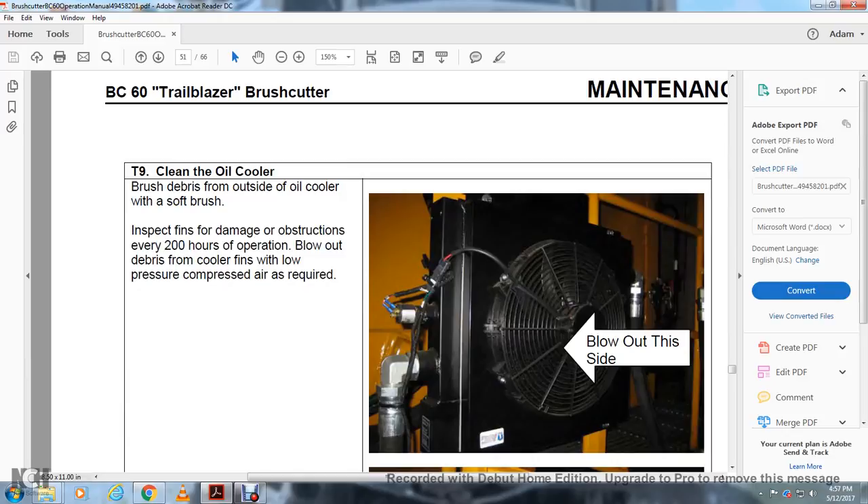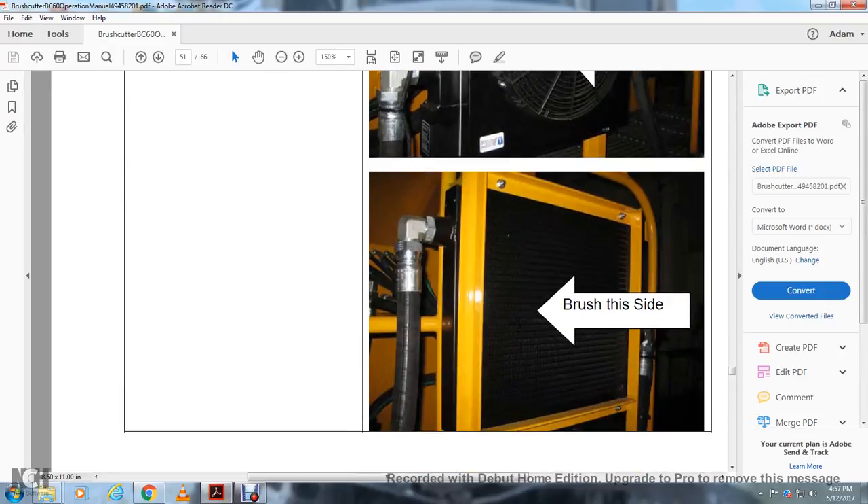T9 — Cleaning the Oil Cooler: Brush debris from the outside of the oil cooler with a soft brush. Inspect the flat fins for damage and obstructions every 200 hours. Blow out debris from the cooler fins with low-pressure compressed air as required. Blow out this side and brush the other side.